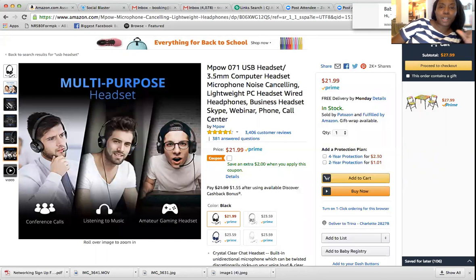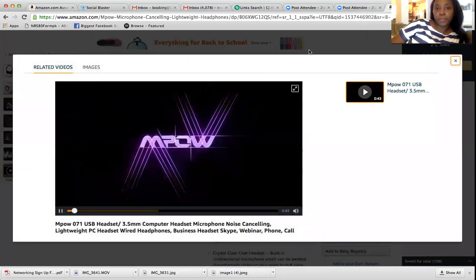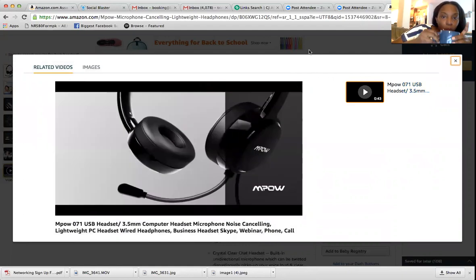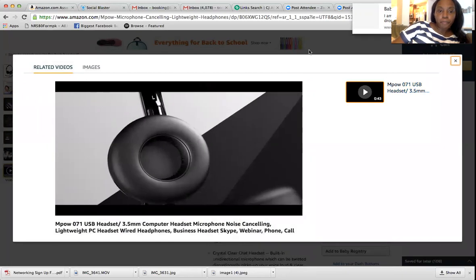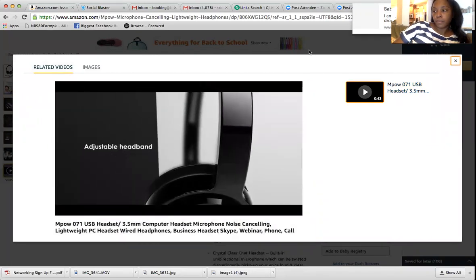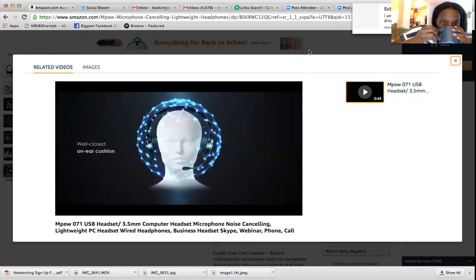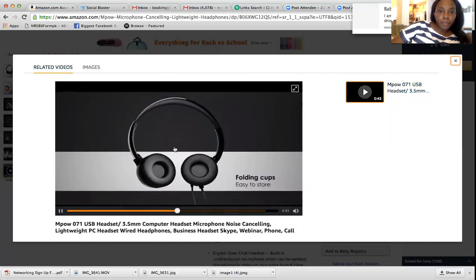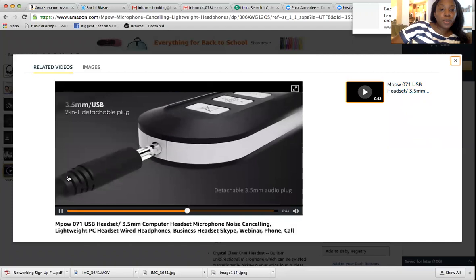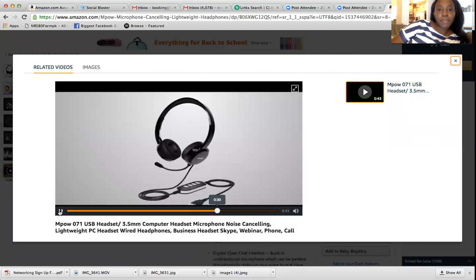Don't worry about trying to search this — I am going to provide the link for you. I'm going to do a short video for you. And the microphone moves as well. This is awesome — it moves.